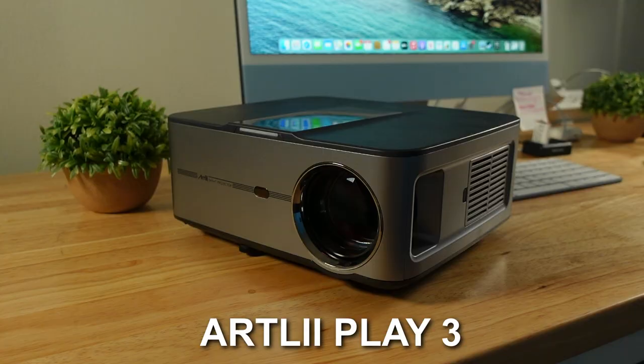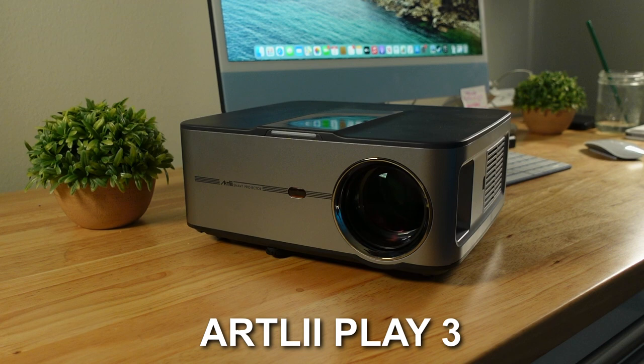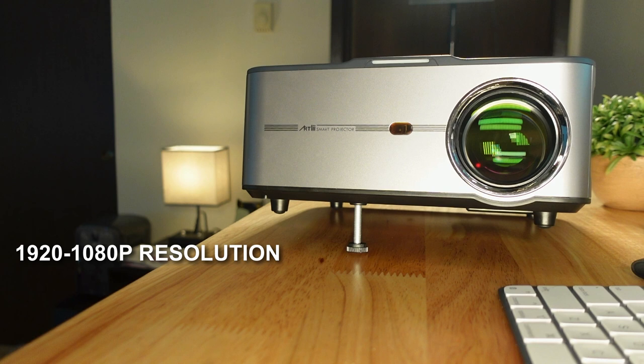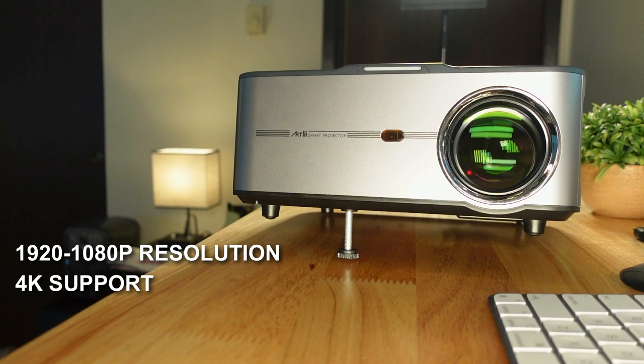When searching for a projector, there are really only three things you're looking for: it needs to be sharp, it needs to be bright, and it just needs to be easy to use. And the Artly Play 3 does exactly that. It has a 1920 by 1080p resolution with support up to 4K, and on the brightness side, we have a 340 ASNI ultra high brightness.